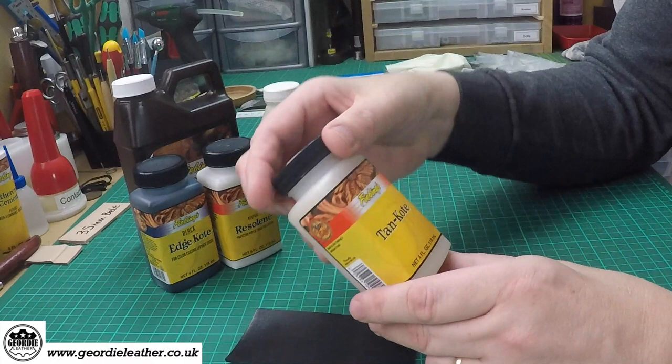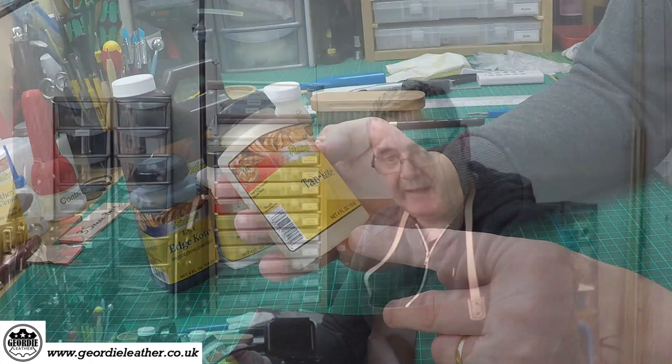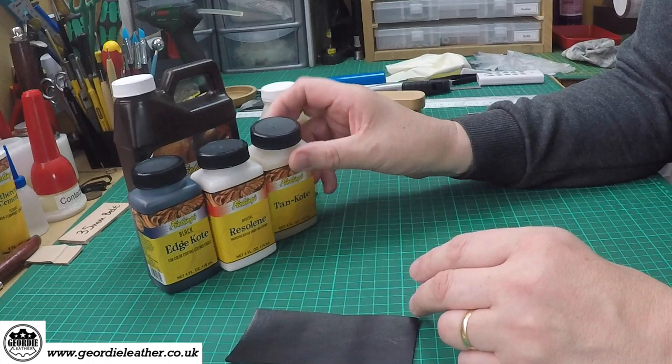Tan coat is another very common finishing chemical. It's a bit viscous and it applies a fairly sticky layer once you put it on with a wool dauber. You need to be careful not to get any streaks in it when it dries. But it gives a general tough coating to leather, so it's commonly used.